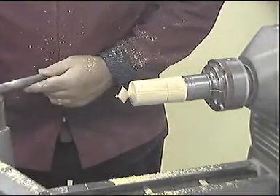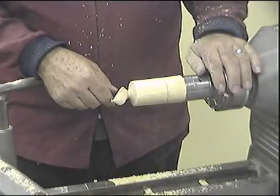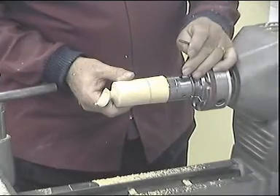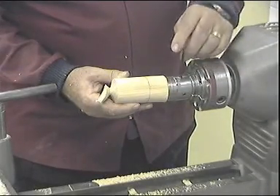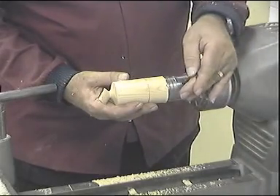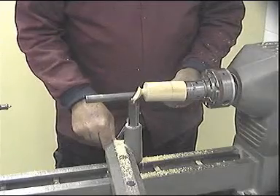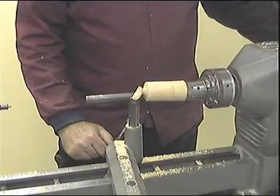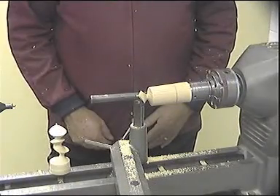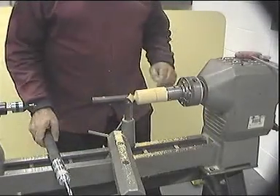Move the tool rest out of the way, check the finish, sand if required, and then we will reposition the chuck. Slacken the grub screws and align the centre mark with the grub screw in the anti-clockwise direction. Retighten. Bring the tool rest back in and check the clearance by hand. It is now ready to create this next section. Start the lathe and proceed with the next cut.